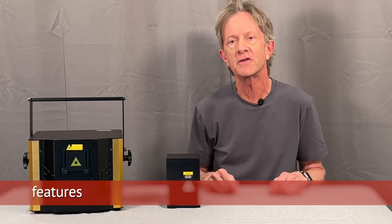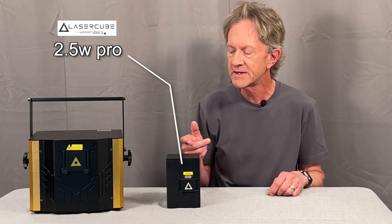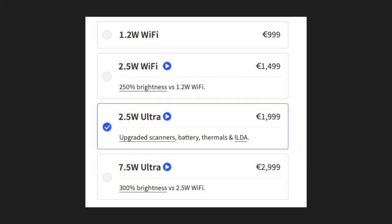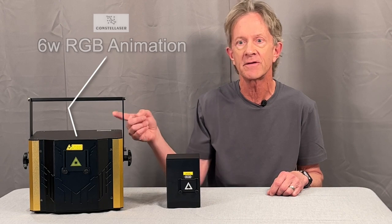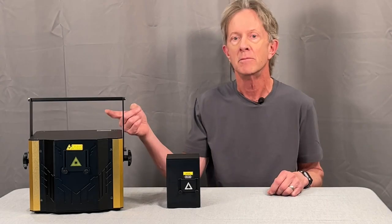Wicked Laser makes a few different laser cube models. This is the 2.5 Watt Pro, which has recently been replaced by the 2.5 Watt Ultra. They also sell a 1.2 Watt and a 7.5 Watt model. This is the Sheds 6 Watt Consta Laser. There's also a 12 Watt version, as well as a 3 and a 6 Watt moving head version.